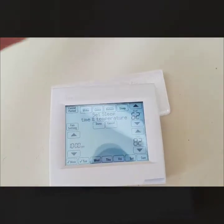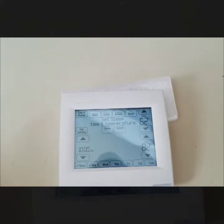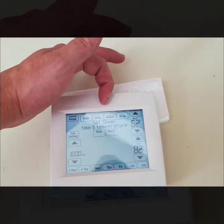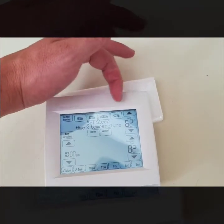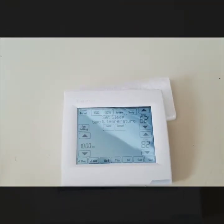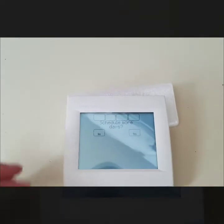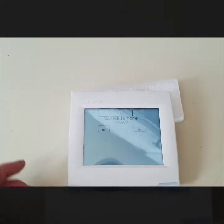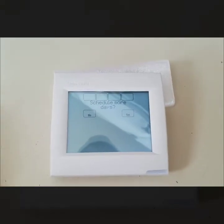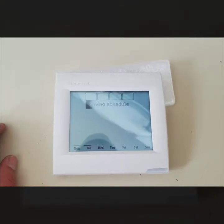You can also program leave and return periods. If you have a normal 9-to-5 — get up, get ready, leave for work, bump the temperature down, return from work and have it kick on again, then adjust again at night — it gives you quite a few options. I'll hit done. If I wanted to schedule other days differently, I could hit yes and pick Friday, Saturday, Sunday, or whatever days I want. I'll hit no to move on.